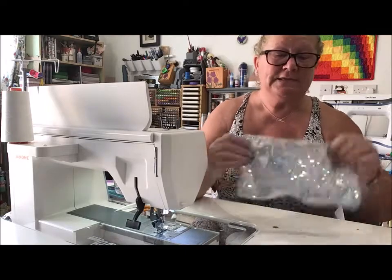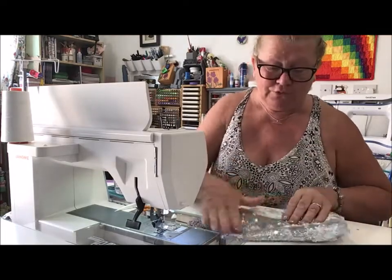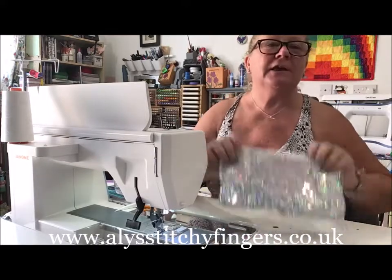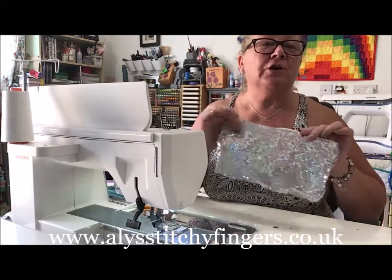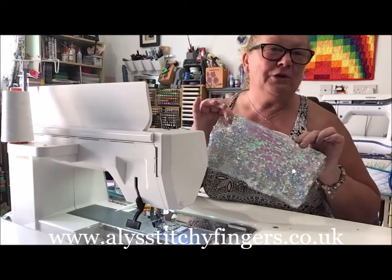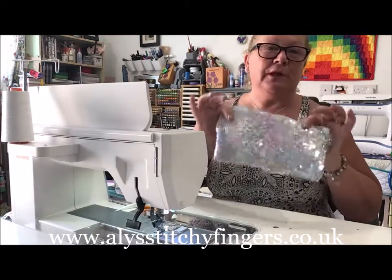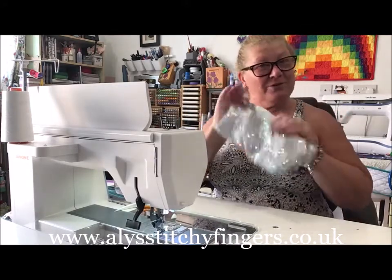Push the other side out at the bottom, push the corner right in, and again when you get to the top push that up and you've got a lovely neat edge. Pull the zip together, and all you need to do then is stitch the opening closed and you've got a beautiful pencil case that any sewer or little girl or anybody would be happy to have. You could even put it in your bathroom with all your little toiletries — it's a beautiful project to do.